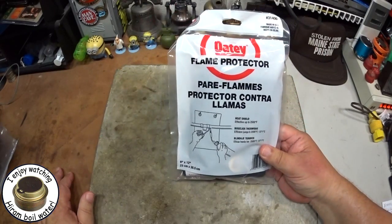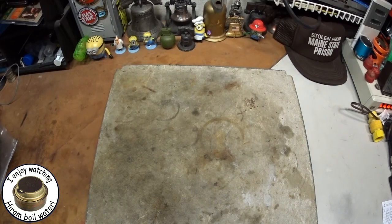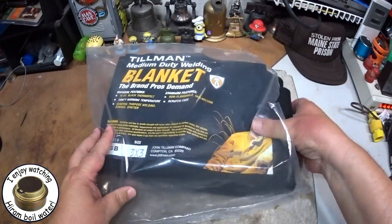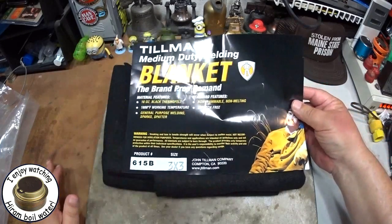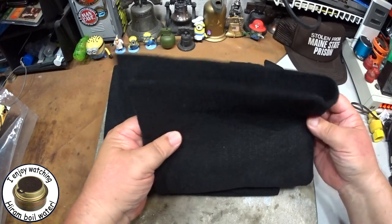This is how you get it, so it can be found at Home Depot and Lowe's. Now in my case this is way too expensive. What I've done — and I showed you in the past, I'll leave a link down below — is I buy my carbon felt in big chunks like this. It's called a Tillman medium-duty welding blanket, and I get it from a place called CyberWeld. Again, I'll leave a link down below.